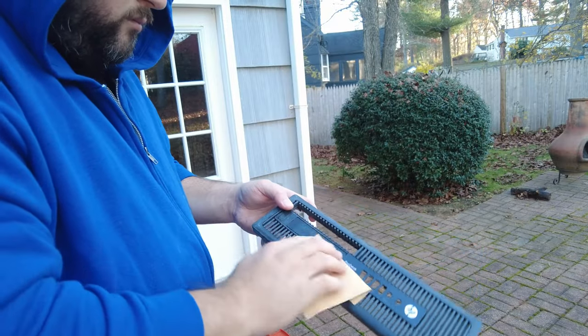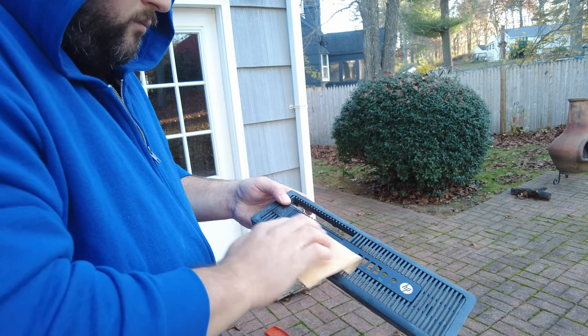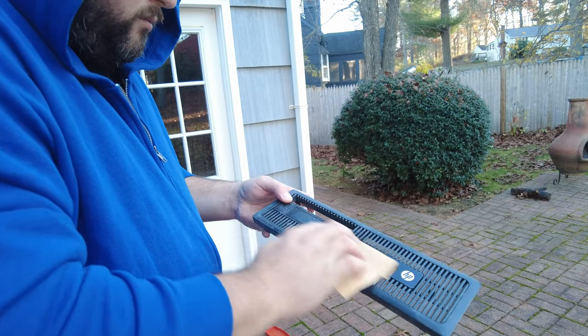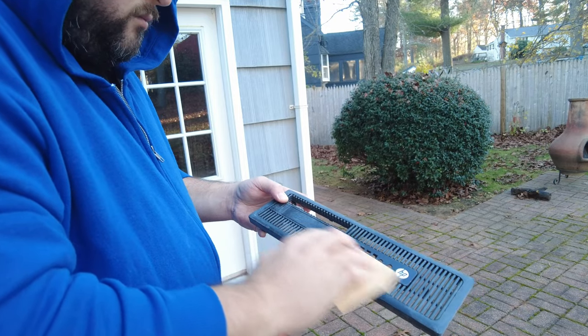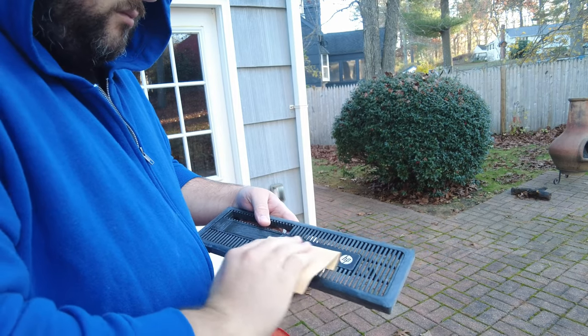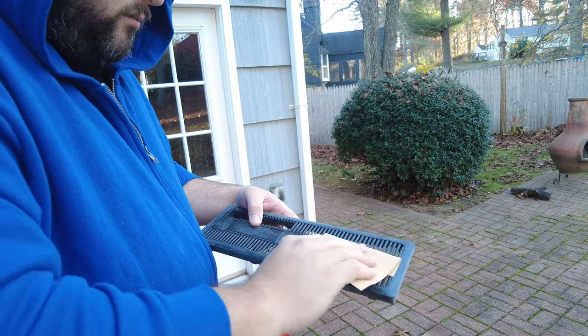The first step is rubbing down the entire surface that is going to be painted with some fine grit sandpaper, until it has a dusty look to it. It is best to do this outside to avoid getting dust in the home. Also, goggles and a cloth or a scarf around the mouth and nose can be a good safety measure as well.